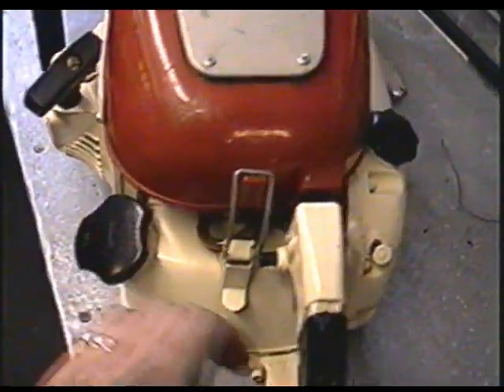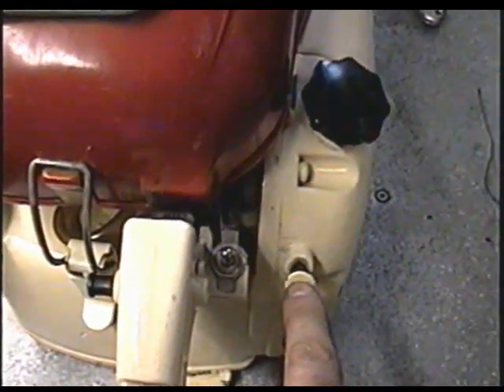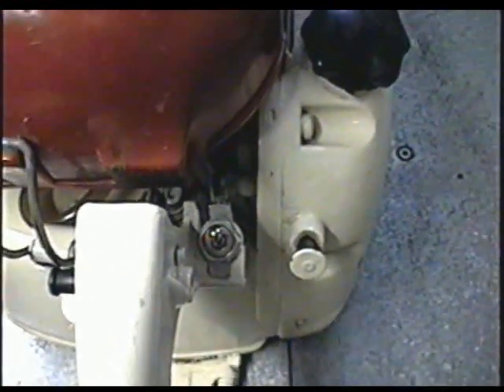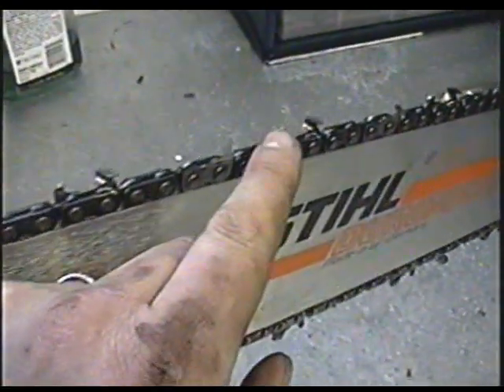Here's the fuel tank, oil tank, oil override - apparently it oils itself but you can override it here by pushing down on it while you're cutting to manually pump oil to the bar.